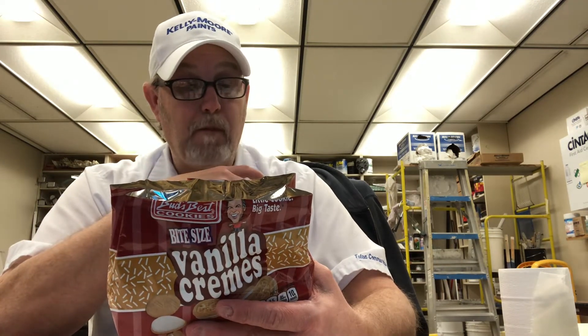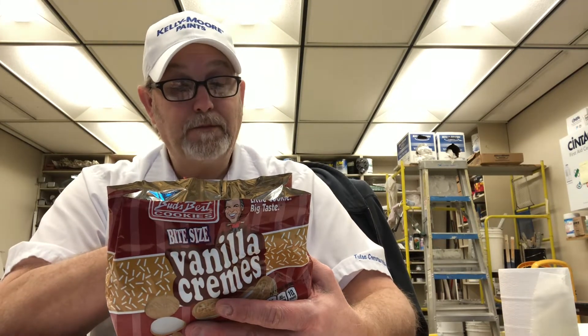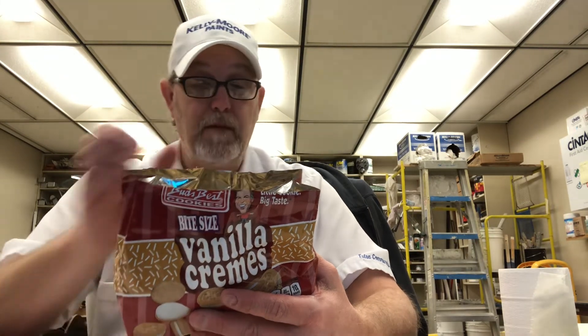Mmm, sweet. Yeah, I like them. The natural flavor doesn't specifically mention vanilla, so I'm assuming vanilla is probably included in the natural flavor. Very good.